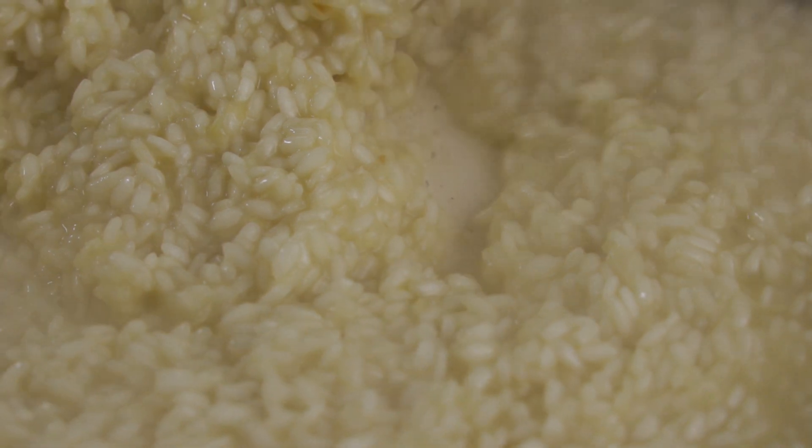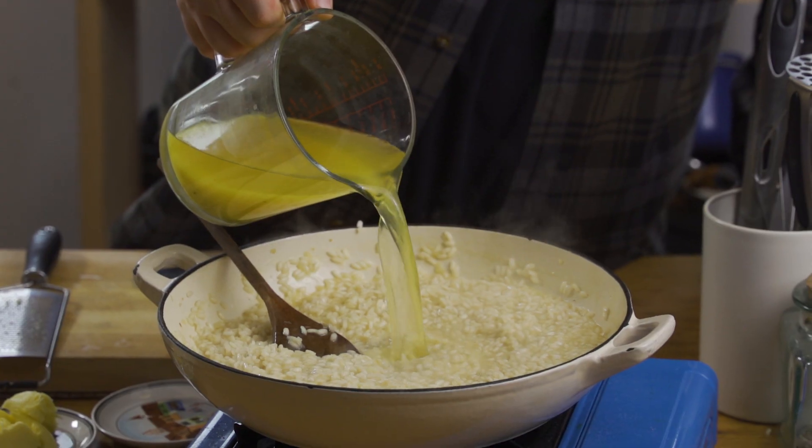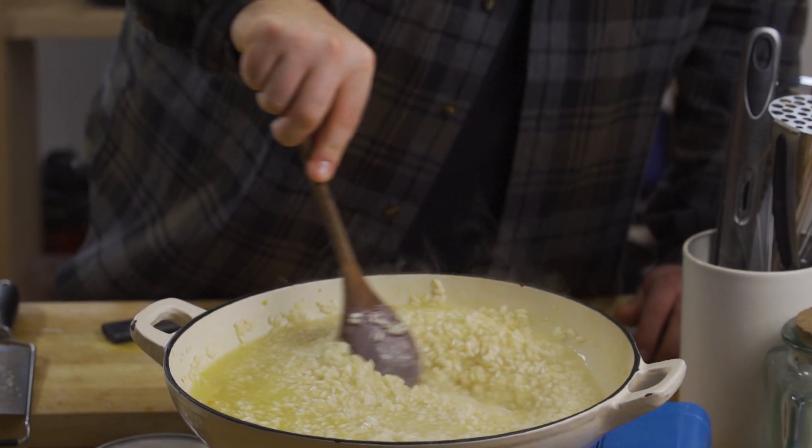So once you've added a little bit of stock and it's completely evaporated, that's when to add a little bit more stock. But get in there — look how good this looks already. As you're adding the stock, you want to make sure you try the rice, because you don't want it to be overcooked. You want it to be al dente — that means to the tooth. So now we've got the base of our risotto, we're going to add some big, big boy flavour.